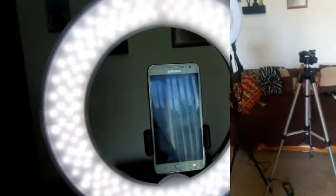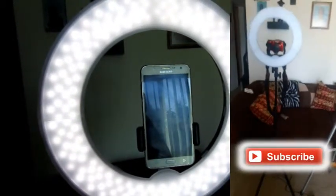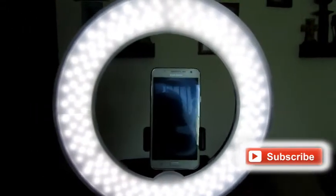So let me know if you guys have ever thought about getting a ring light. If you have one, what do you think about it? Leave me a comment, like this video, and make sure you subscribe. I'll talk to you later. Bye.